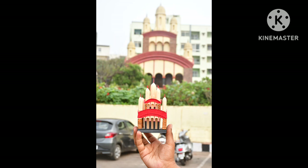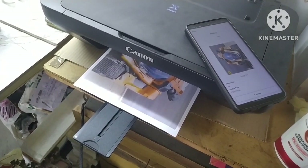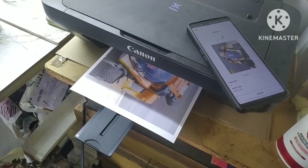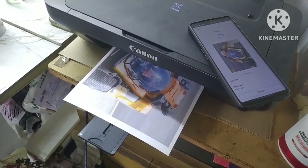If you want to make any order, you can just comment and place the order for your miniature car. You can easily order in the comment section.